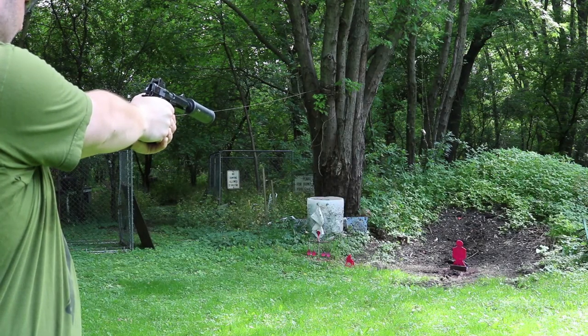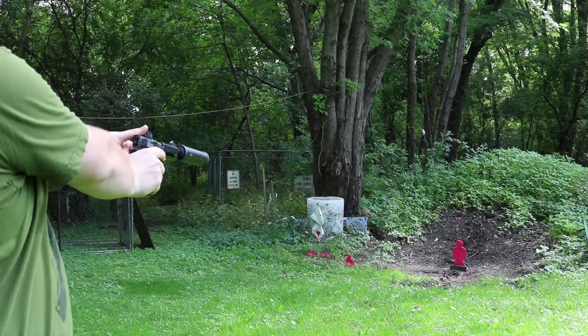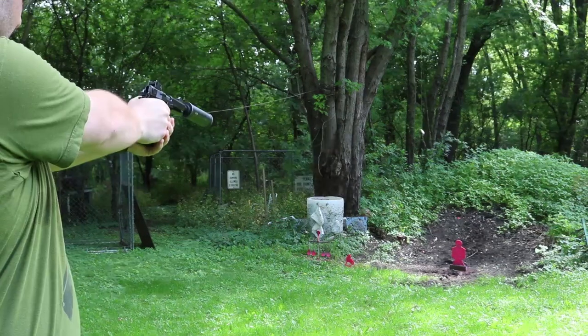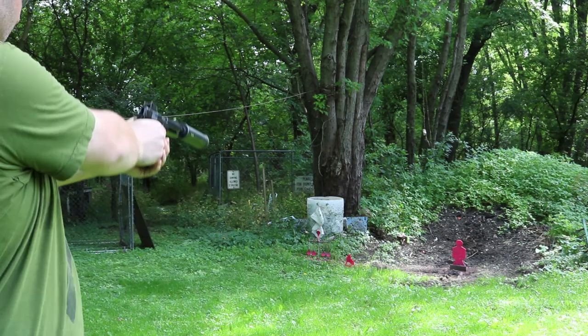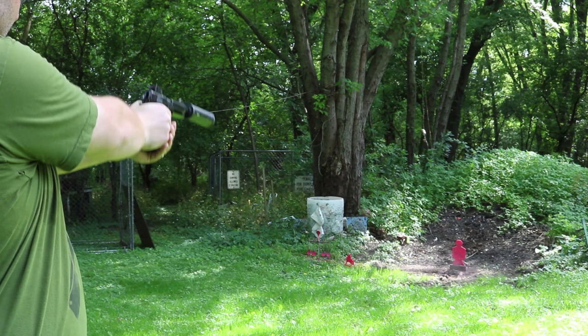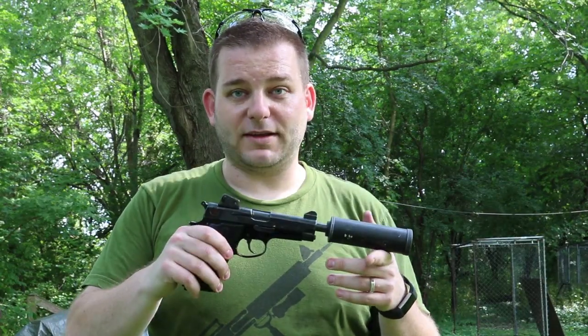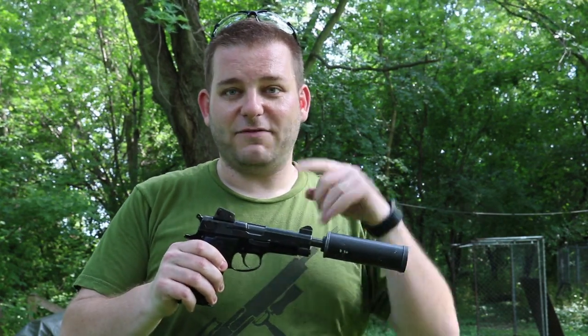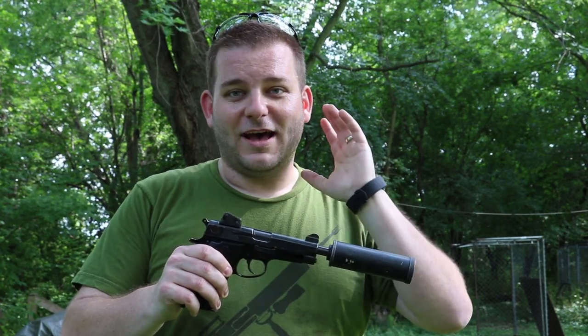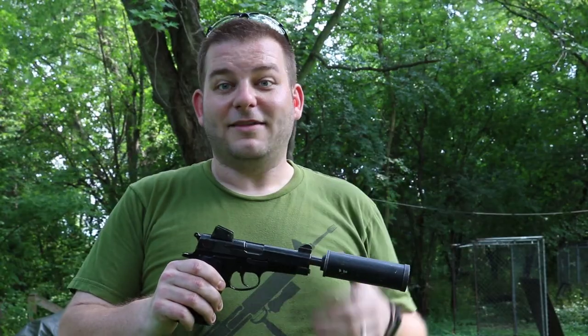Going to the right — there we go. I hope you enjoyed this look at the Smith and Wesson Mark 22 Mod 0 Hush Puppy. If you want to see more about the gun, the guy who had it made and was nice enough to bring it to the range today has a video I'll link in the description — make sure you check that out. If you liked the video, click thumbs up; if not, thumbs down — that's up to you. Leave comments below and I'll try to get back to you. Click subscribe if you want to see more videos like this, and thanks for watching — have a great day.